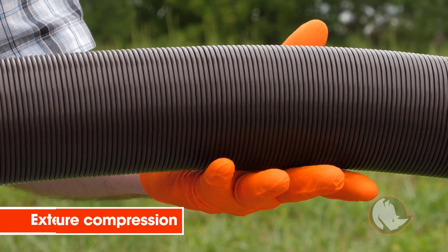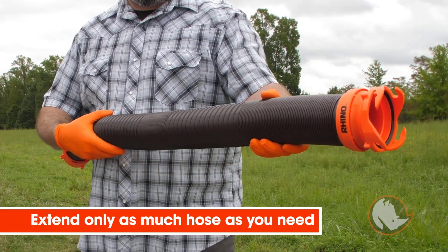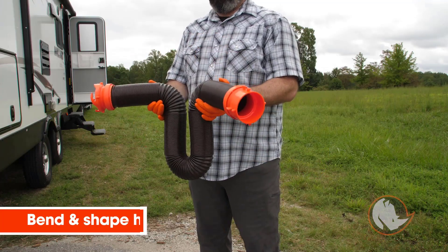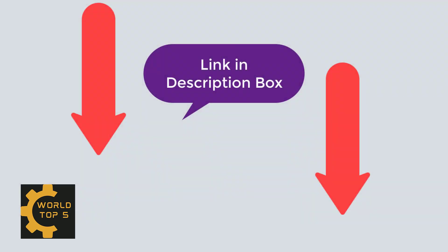Hello guys! Welcome to my new video. Today I am making a video about Amazon's top 5 products. I always review the best products on my channel. Please check the video description — you can see Amazon's top 5 products from the description.